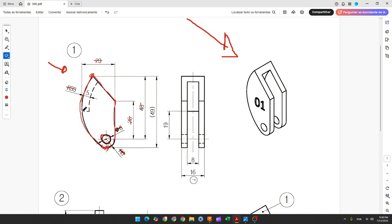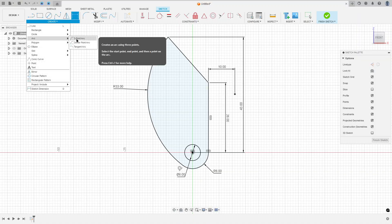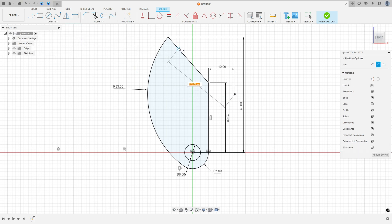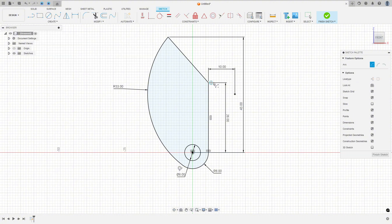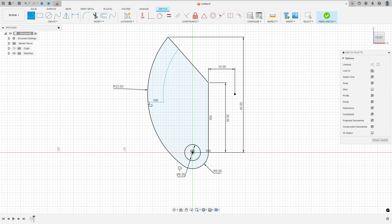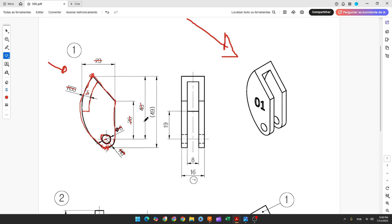Now make this line and this arc. The distance between this arc and the previous one is 5 millimeters and it is concentric. Go to create, select center point arc, click this point, make an arc, and make a horizontal line here. Go to sketch dimension — the distance here is 5 millimeters and the distance between this line and the midpoint is 19 millimeters.